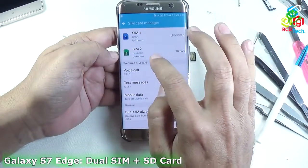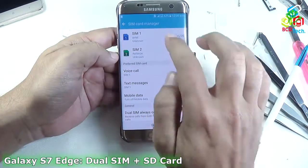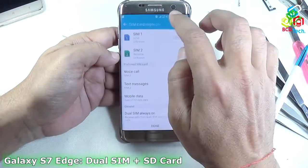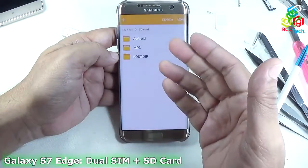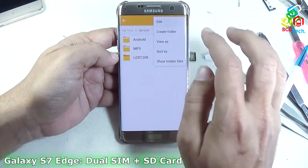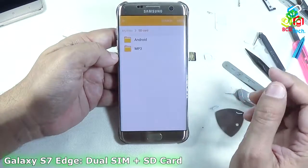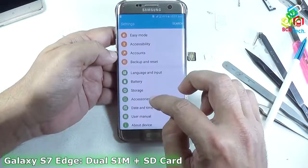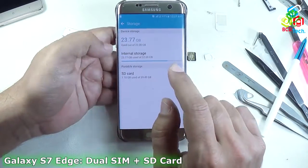I had succeeded! The two SIMs — SIM 1 and SIM 2 — are detected. SIM 1 is from Airtel and SIM 2 is from Reliance. The SD card is also detected. You can see that the 29.49 GB SD card is detected and 1.1 GB is used.